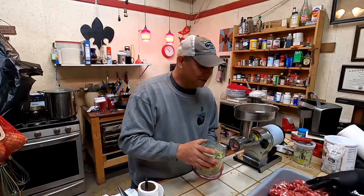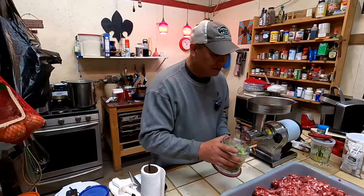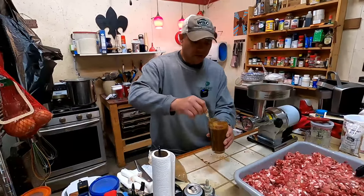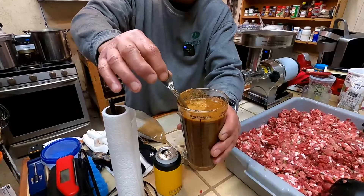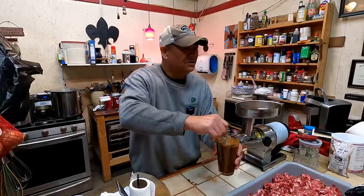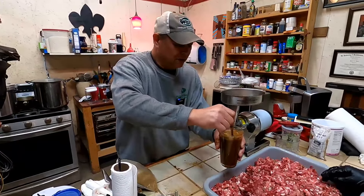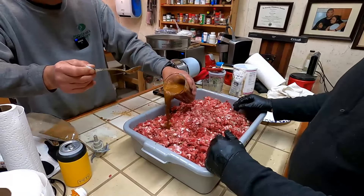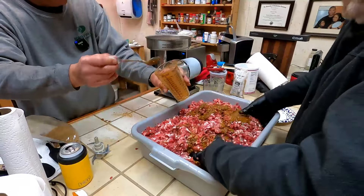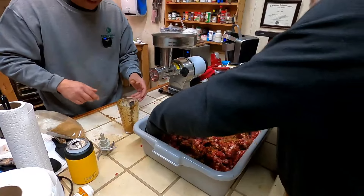I've got Possum Butt to be the cameraman next — I'm volunteering. What we're doing is we're mixing up the seasoning with a little bit of water. You can use ice, but we use water. All we're going to do is pour it in and mix it in, and Chris is going to mix it all in. That seasoning smells really good.